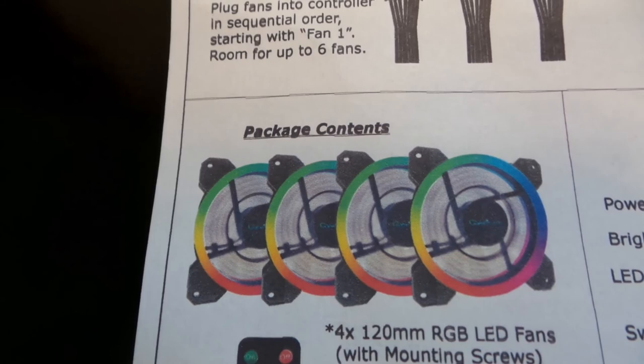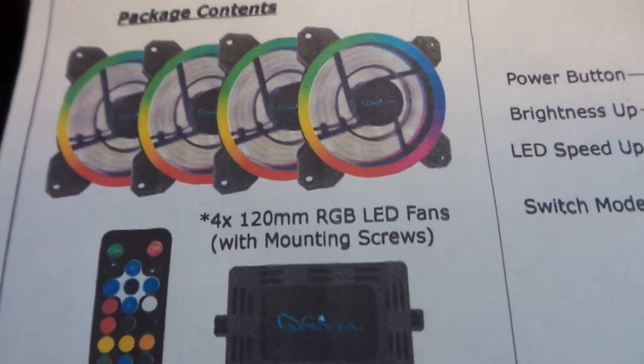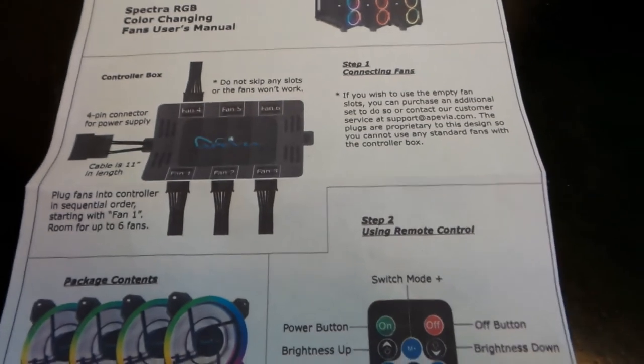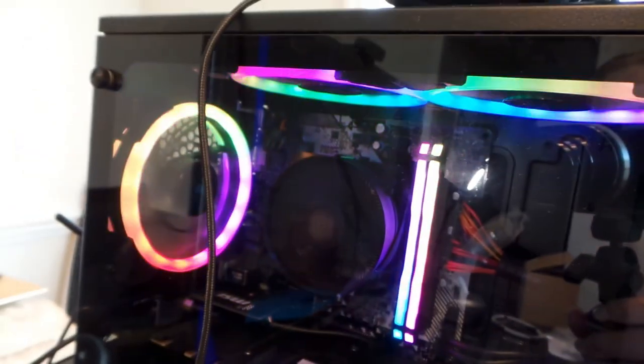They're four 120-millimeter RGB LED fans. They came with some mounting screws, and I also got this really neat remote so you can change the colors to whatever color you want your display to be.